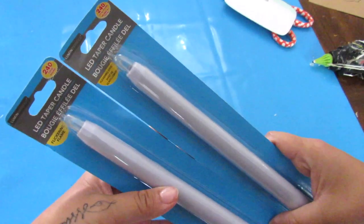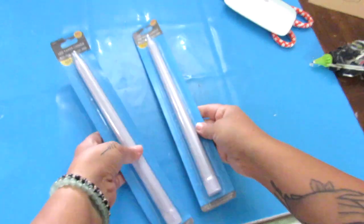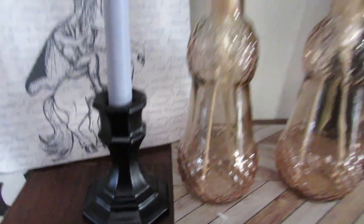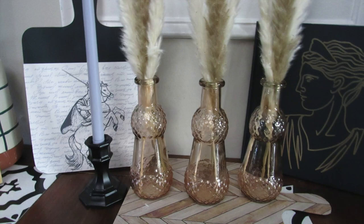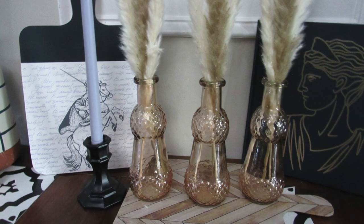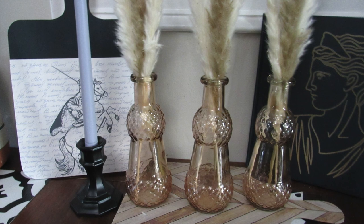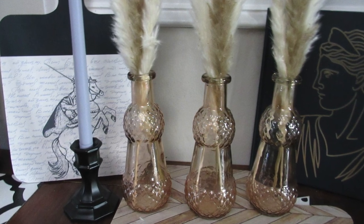Dollar Tree also has these longer LED tapered candles, which are a great find. I added some year-round Dollar Tree glass candle holders, spray painted in black. I had them styled with some vases with pampas grass in a recent video — just a nice subtle piece of decor using candle holders that most Dollar Trees always have.